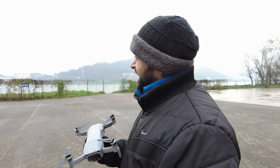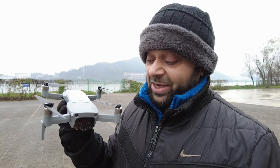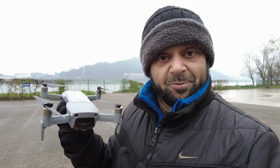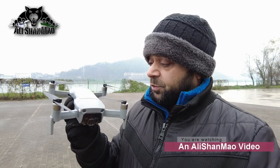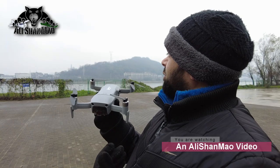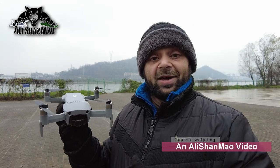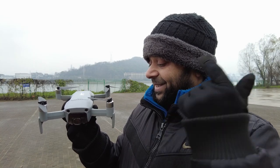Bismillahirrahmanirrahim, assalamu alaikum, greetings - Adi Shalmo here, welcome outdoors. It's freezing weather - I can say effectively that I'm freezing today, but it's windy. We're going to see if the level 8 wind resistance on the Hubsan Ace Pro will do any good today, and also whether it will fly in this cold weather. So let's get the Ace Pro ready.